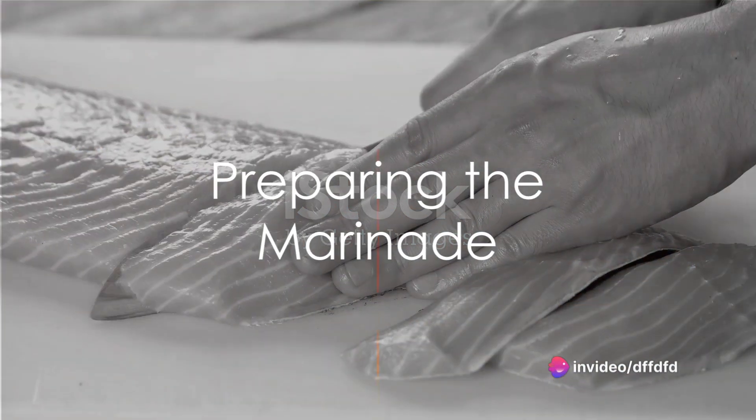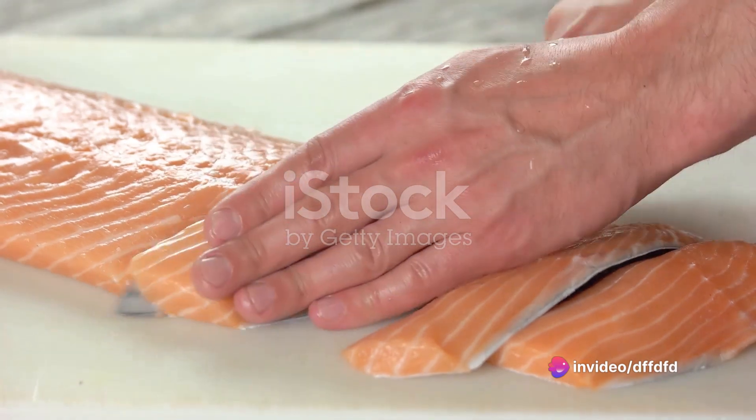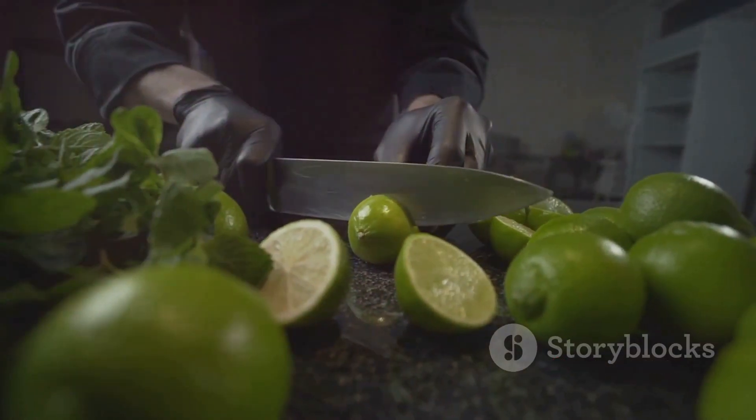Start with a fresh, beautifully pink salmon fillet, ideally around half a kilogram. Make sure it's deboned and the skin is removed. Now let's get to the exciting part — the marinade.